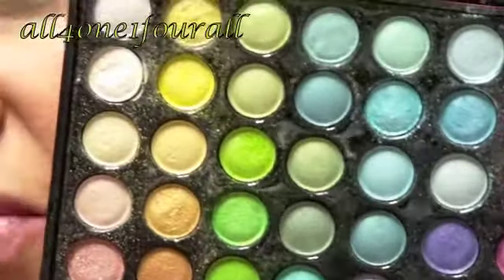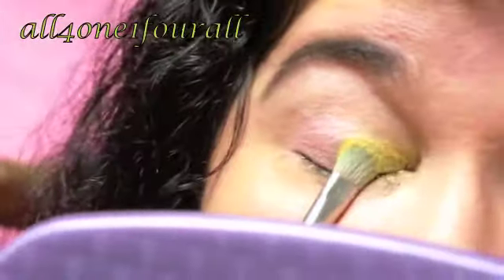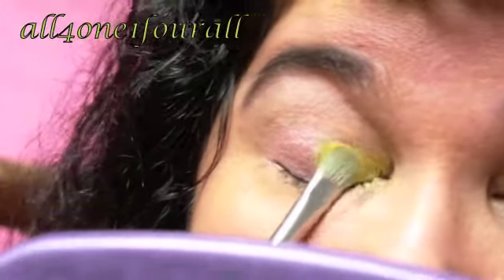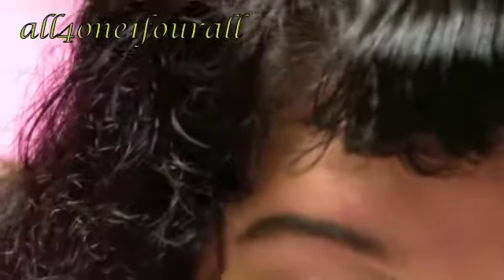The first thing I'm going to go with is the 88 shimmer. If you have the 120, or if you want to use your matte or the regular 88, you can use that. But I'm going with this bright yellow — I'm going to put that in the inner half. I really don't want to blend these two colors together because I'm going to get an orange, and I don't want that.